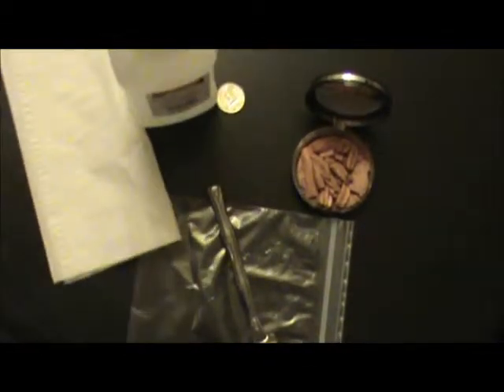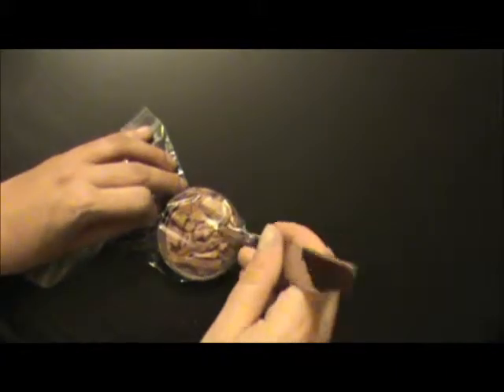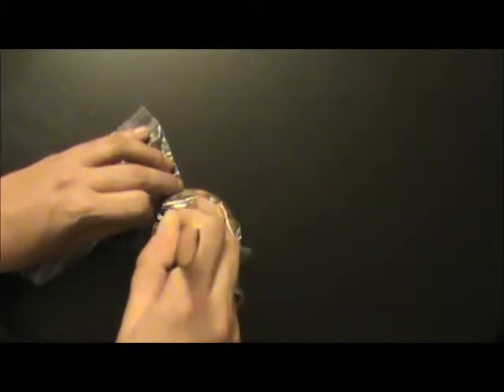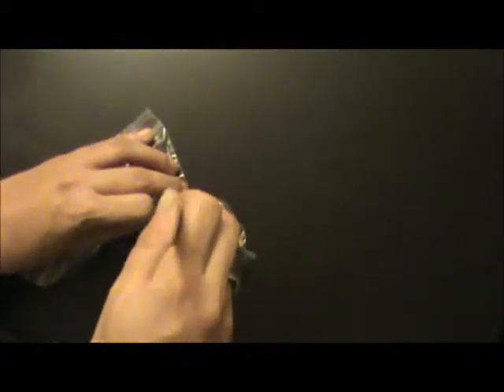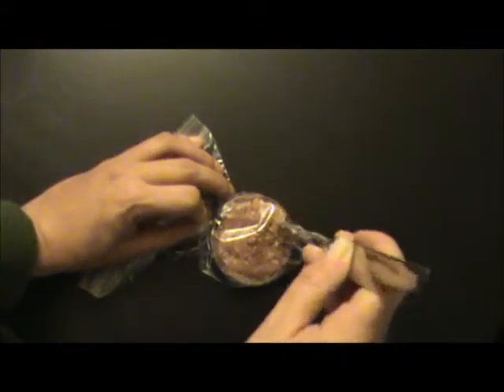So what do all these objects have in common? This is how we're going to fix our makeup. First, open the Ziploc bag, take your compact and carefully and gently slide it into a corner. You're going to use that to break up the bigger pieces into a powder — so we are even further destroying our makeup that we are trying to fix. As you can see, it's pretty fine; there are some bigger chunks over here but that's just it sticking.